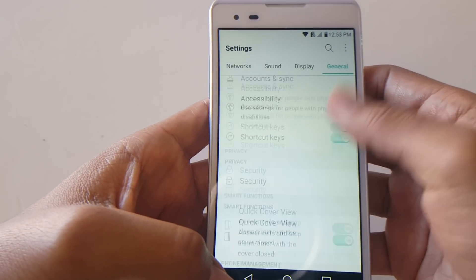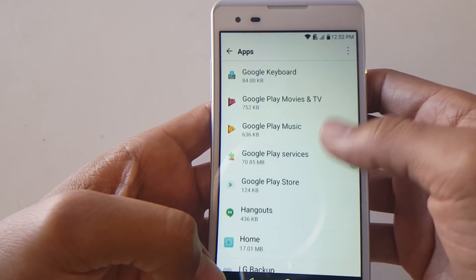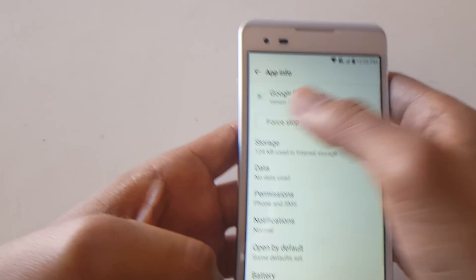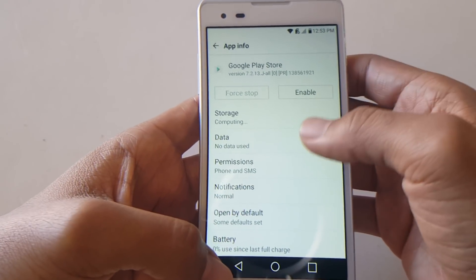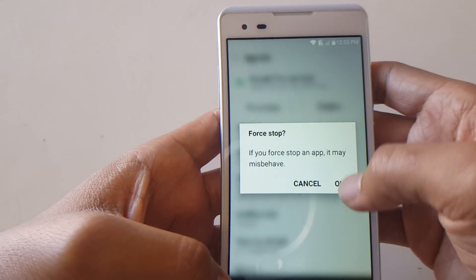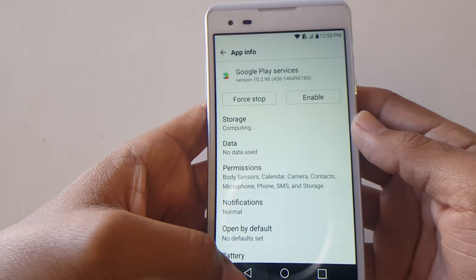Once that's deactivated, go back to Apps and find Google Play Services — force stop it again. Now go and disable Google Play Store as well. This time it should give you the Stop and Disable option.